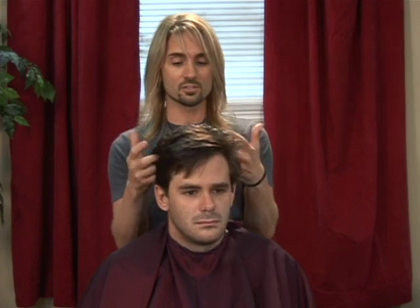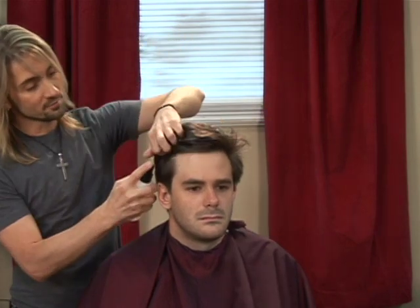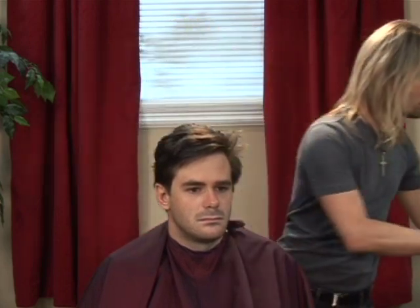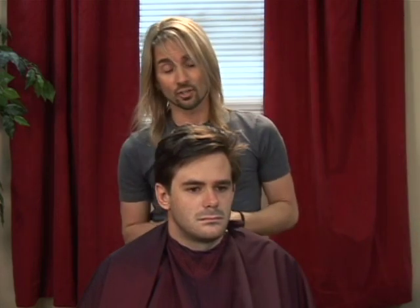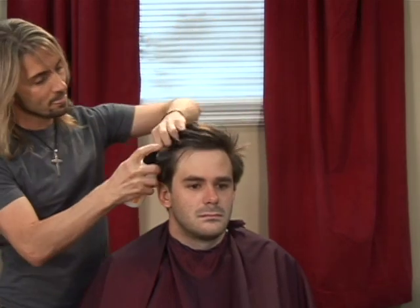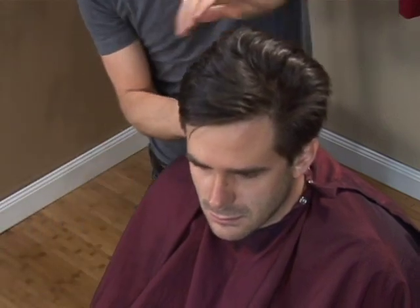If the client arrives with the hair already clean but dry, then all we need to do is just re-dampen or re-moisten the hair. We can use one of two products to do that: either just basic water put in a spray bottle and applied from the roots out, or if we want a little more conditioning action, we could use a leave-in conditioner so that we're getting a little bit of softening of the hair as well. We want to apply liberally, spraying at the roots and then using our hands to work it through.